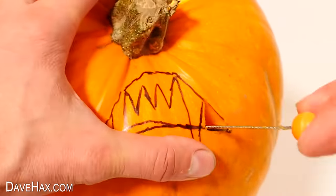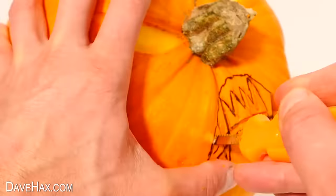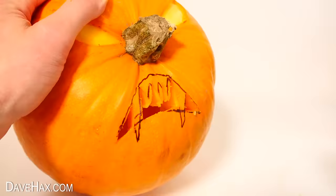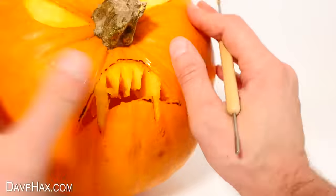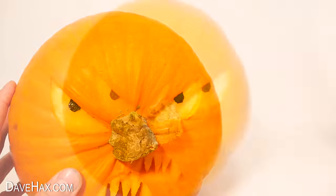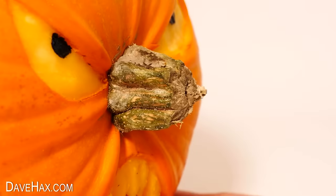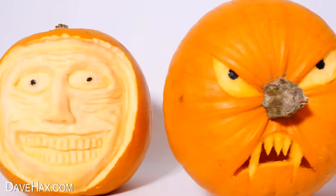If you've got large fangs like mine which stick out past the mouth, make sure you don't cut those. I'm using this little poker to help remove these bits, then I opened it out a little more and started removing the skin from the fangs — and they're looking great. I painted in some eyes again with the acrylic paint. And there it is — it looks really cool and the natural lines on the pumpkin really add character. It's great fun and easy enough to try, and it goes really well with the others. The three of them look great together.